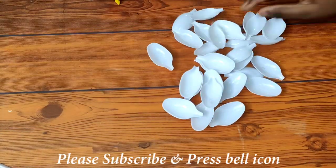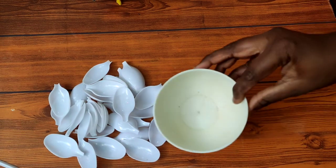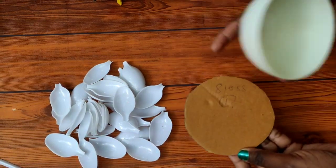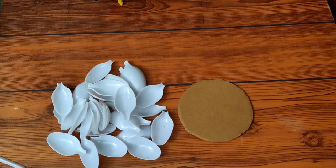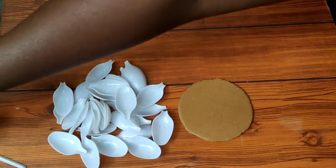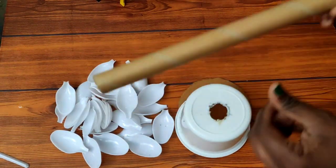I'll cut this with a plastic spoon. You can use a spoon if you want. You can use it in cardboard — I'll cut this with a round mark. I'll cut this with a plastic food box.